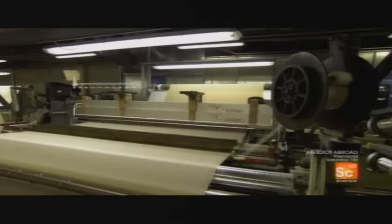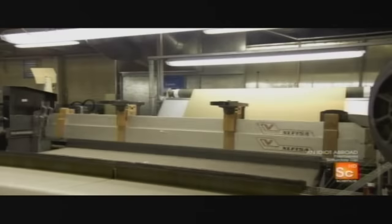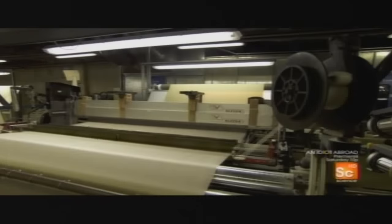Heddles are suspended on the loom shafts, located here. When a shaft is raised, the heddles go up and the threads move with them. A few hundred heddles and two shafts moving up and down together are required to create simple patterns. Industrial looms have thousands of heddles and up to two dozen shafts, all moving independently.